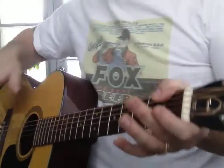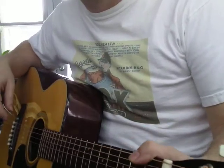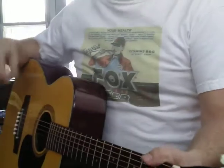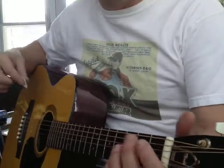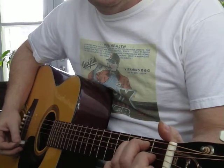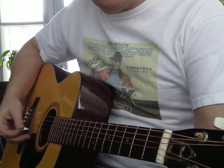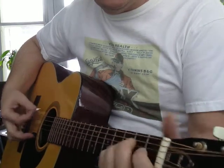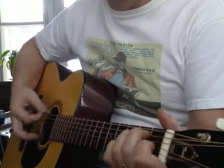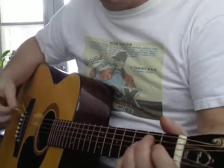Hey, this is my second clip on my new YouTube channel. Last time we talked about tuning and we worked on an E chord. I'm using that E chord to tune, actually.